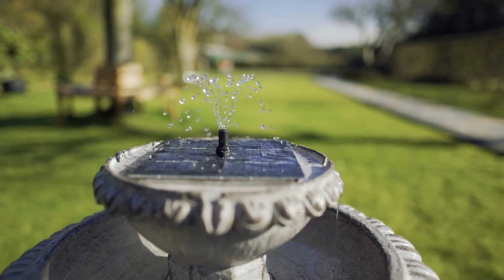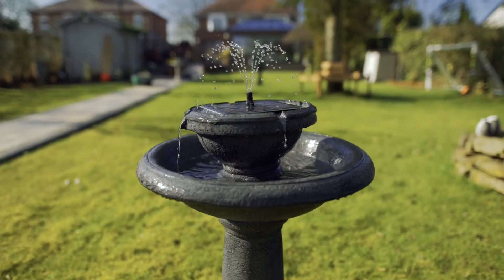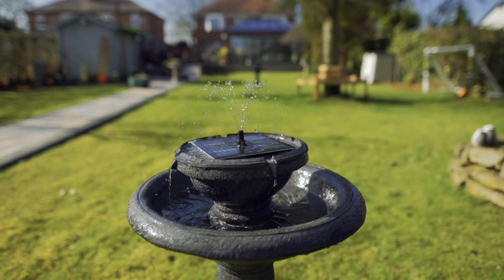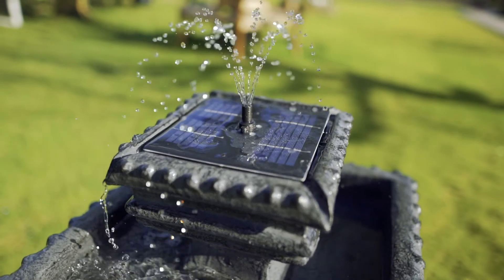Since the feature is solar powered, you're free to move it around your garden without having to rebuild it. Just make sure to choose a sunny spot for your feature so that it can receive as much charge as possible.